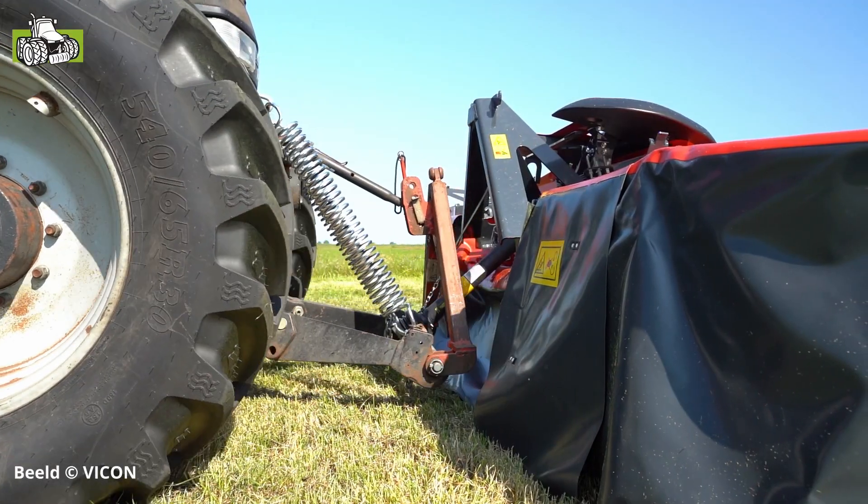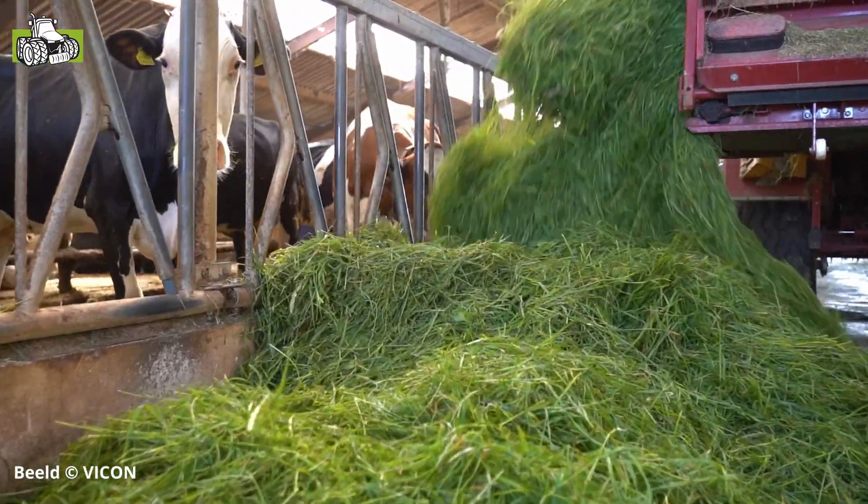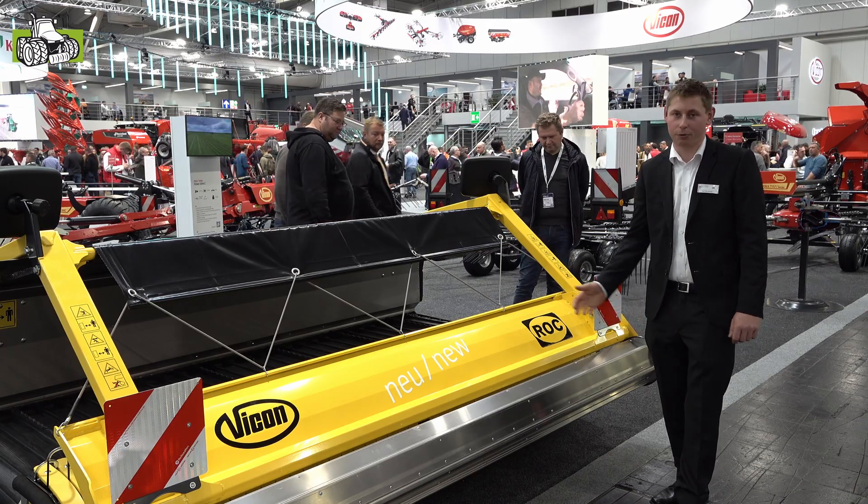You can easily get out to the field, get out of the box, take off the box, and go home. It is a very practical and straightforward machine to work with.